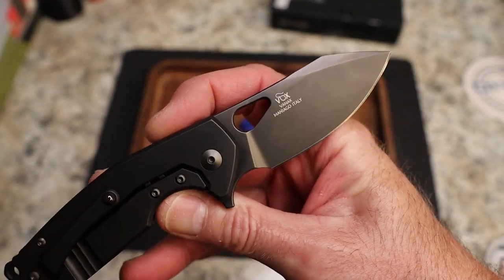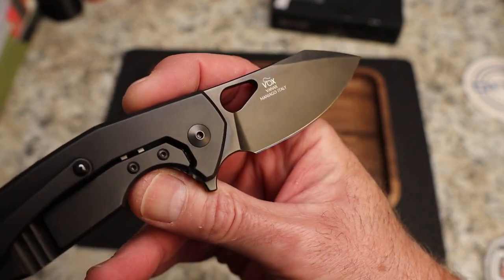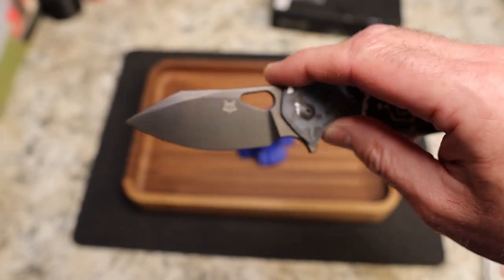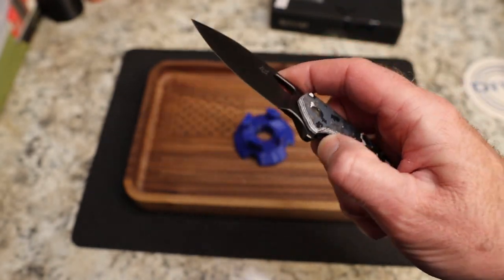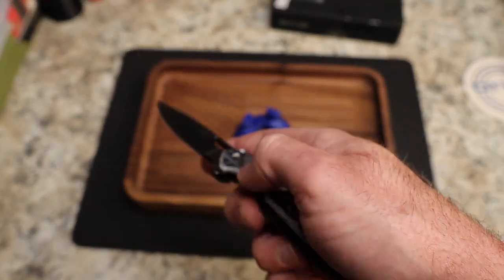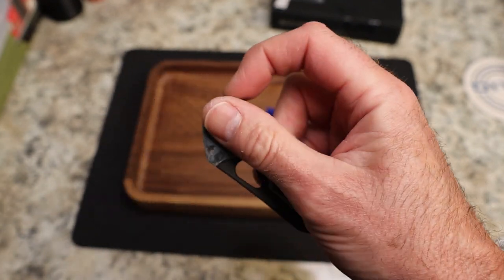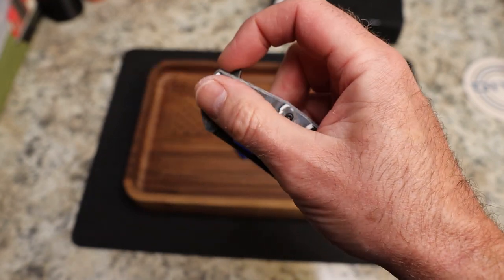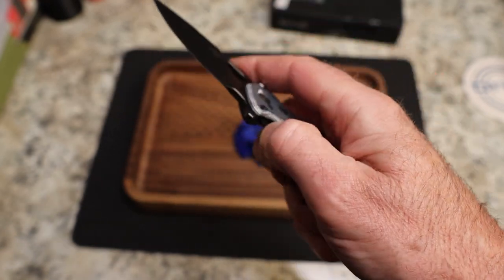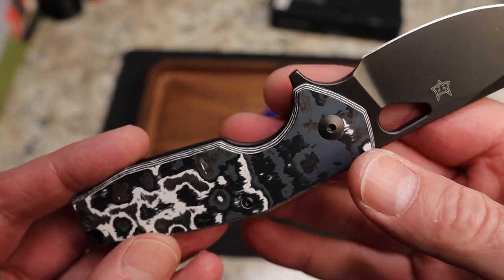You have a black wash blade with quite a bit of billboarding — the Vox, the Vanex, and Maniago Italy markings, then Fox on the other side. As far as that hole, the detent is pretty good — not super tight but good for this method. With two methods of deployment, you can't really fail it. If you give it a little bit of gas it's fine.